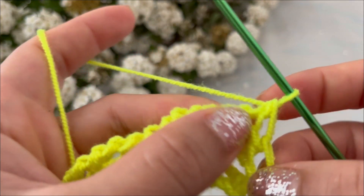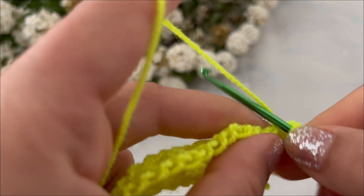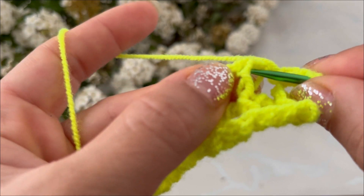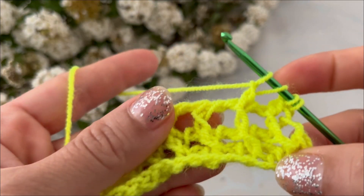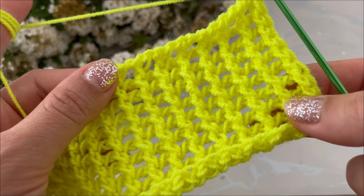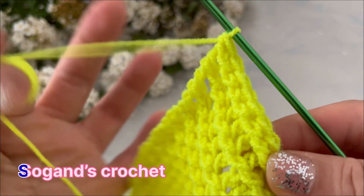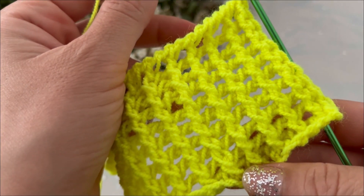And repeat your previous row. See you later, bye!